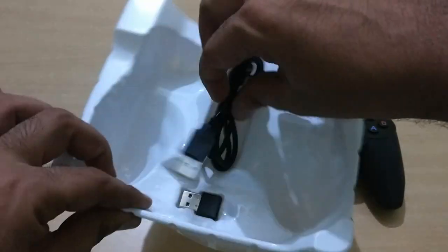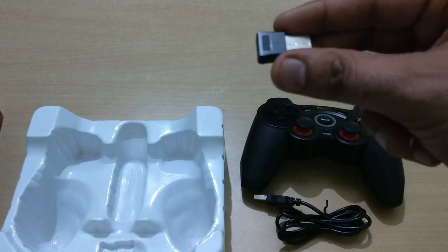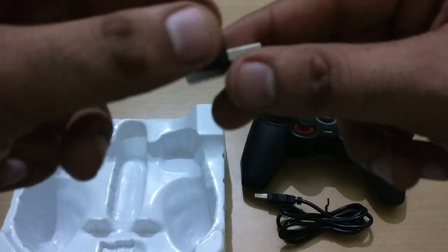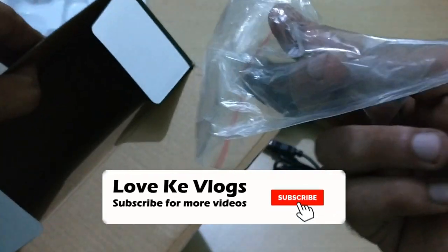You can see the USB charging cable and USB port. You can connect it with your PC or your smart TV. It is also compatible with Xbox and PS.